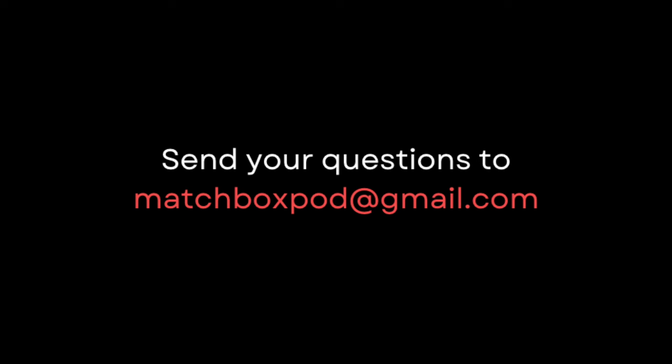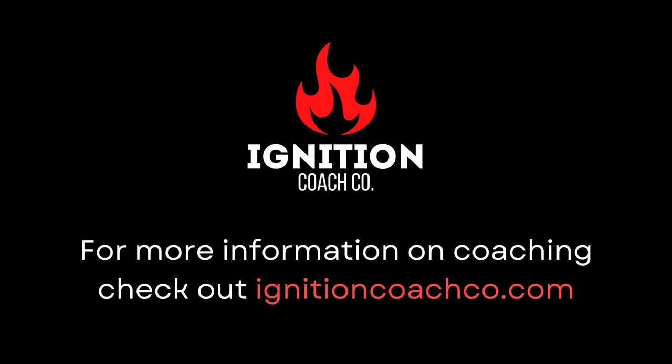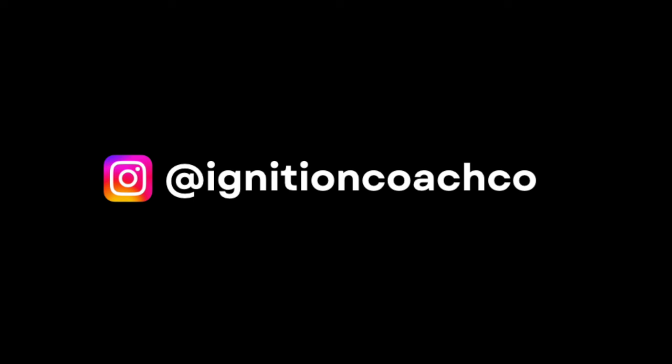The first question this week comes from Jack in London about gran fondo training. He's looking to complete the Marmot Gran Fondo, which has 177 kilometers with 5,000 meters of elevation gain in France at the end of June. He wants to know how to structure the months and blocks leading up to the event, whether to incorporate reverse periodization, and when to introduce heat training. He's unlikely to do altitude training due to costs.